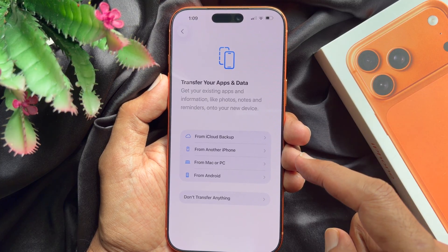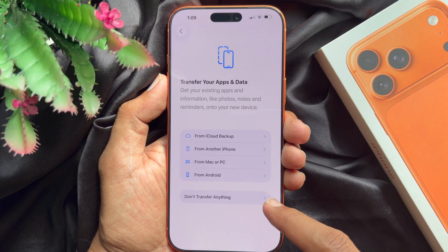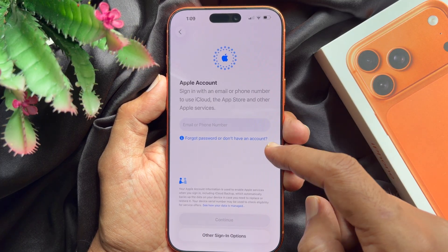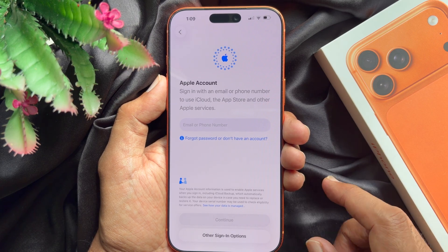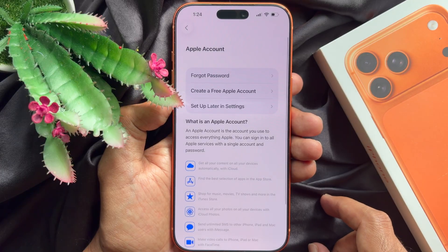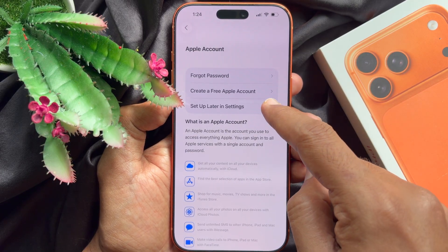Transfer your apps and data — tap don't transfer anything. For Apple ID, if you have an Apple ID you can enter it here, or tap I don't have an account. You can set up your Apple ID later — tap set up later in settings.